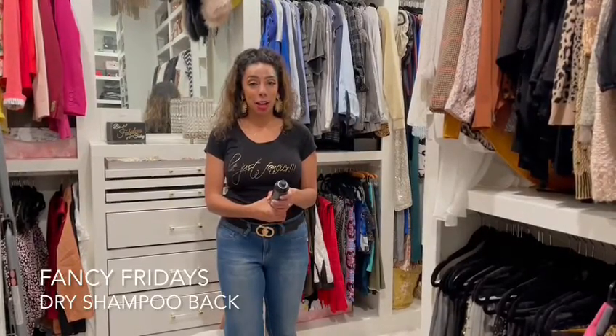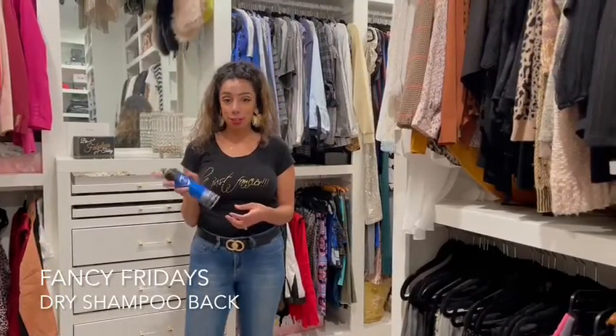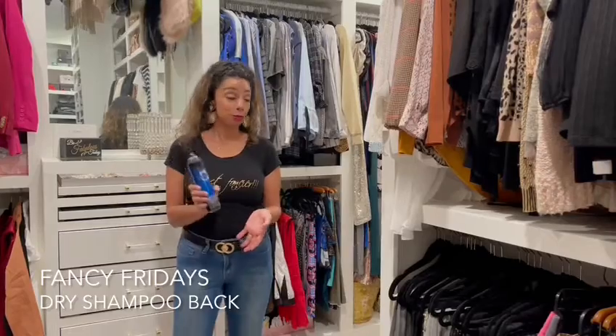I'm in my closet, and we all know that sometimes after you wear your shoes, they can kind of start to smell. So what I have today is dry shampoo for your hair, but it has dual purpose — you can also use it as an odor eliminating tactic in your shoe.